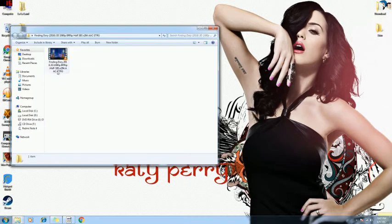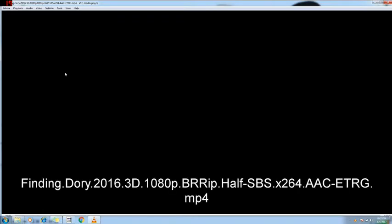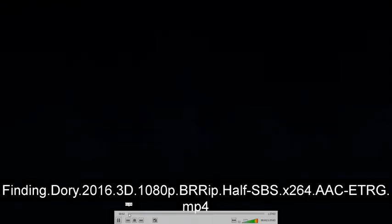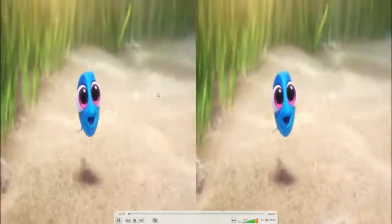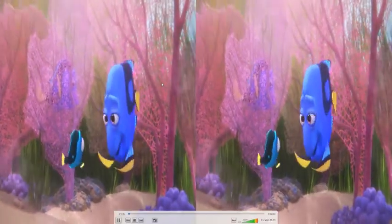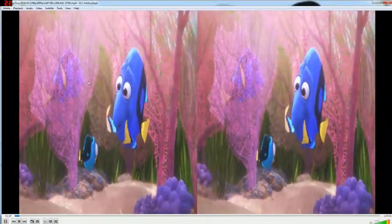You need to get a print that has SBS — SBS stands for Side by Side. As you can see, this picture quality is actually two screens on it, side by side. I have this movie called Finding Dory in 3D.